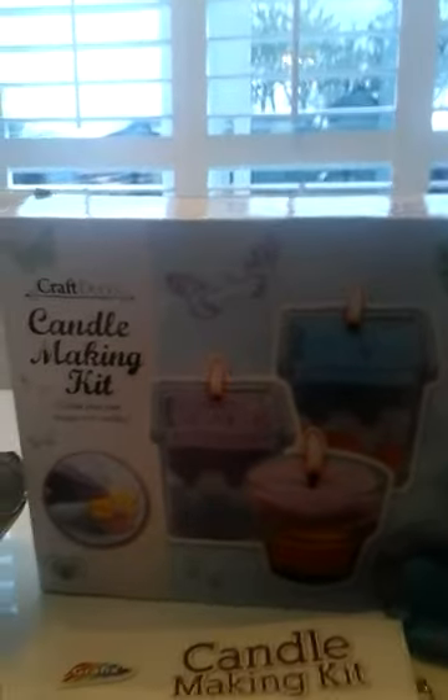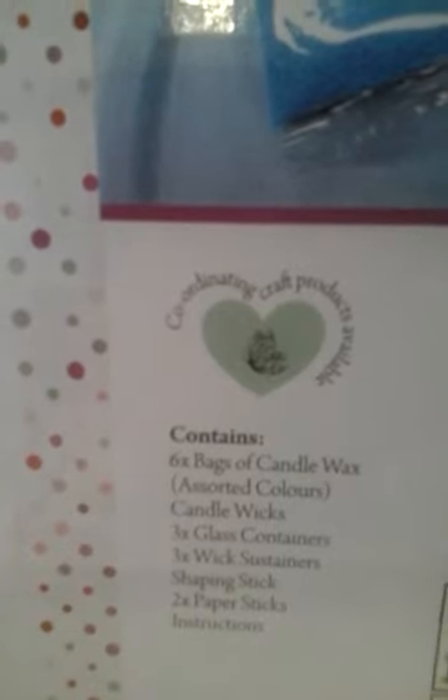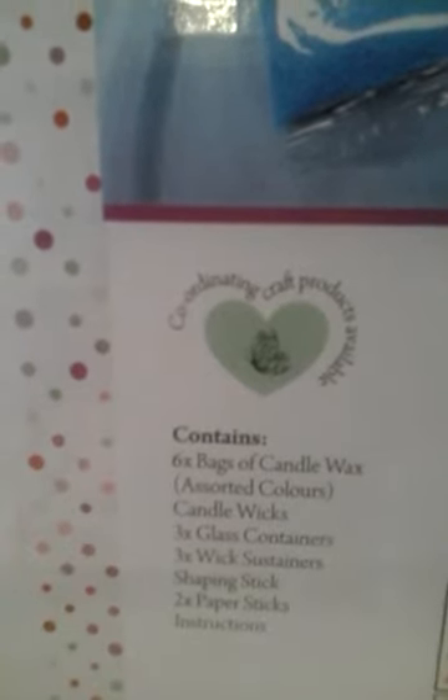Now, what we will need. We will need bags of candle wax — ignore the numbers — candle wicks, jars, glasses, anything along those lines.